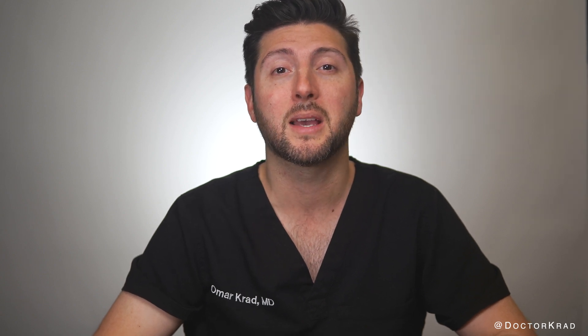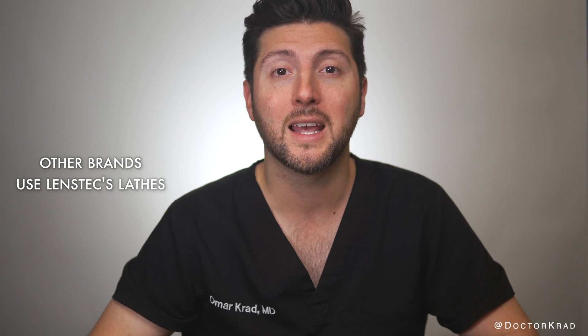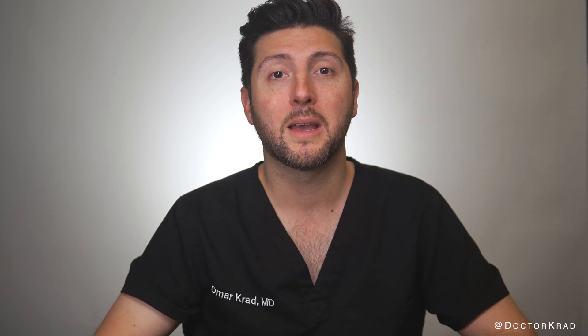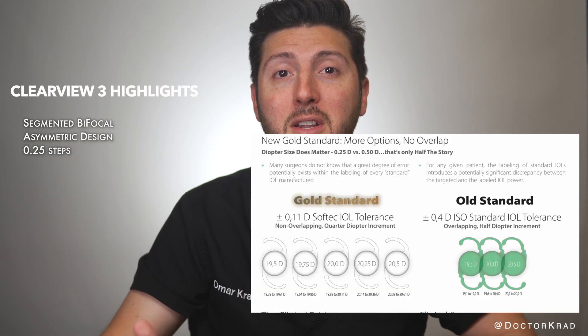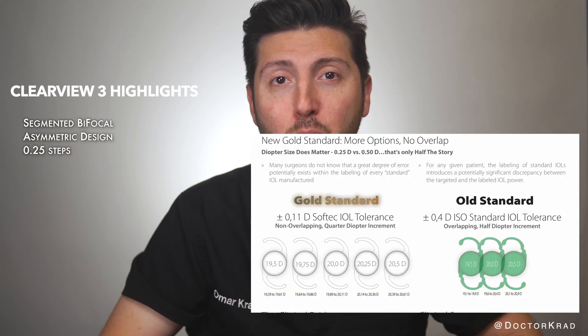LensTech may not be as popular as Alcon or J&J, but LensTech is a unique company because they make the equipment — such as the lathes that cut and shape most of the world's lens implants — including those made by the other big brands. This manufacturing know-how naturally led LensTech to make their own lenses. The thing that stands out is that LensTech lenses come in quarter diopter steps instead of half diopter steps like all other lens brands.